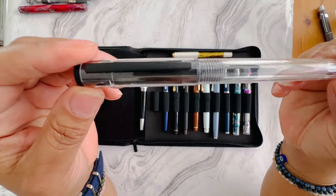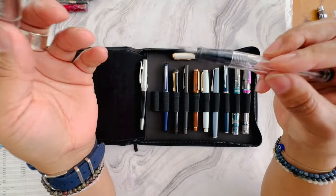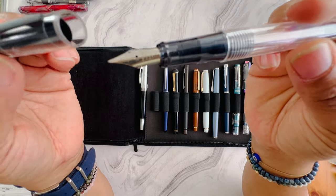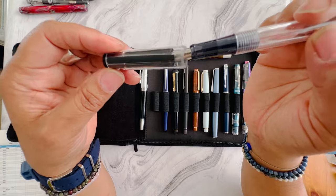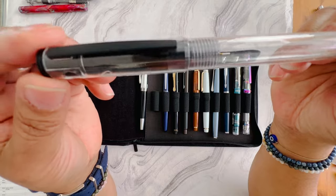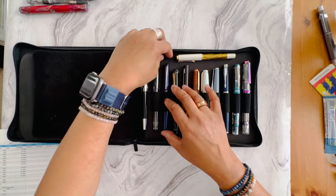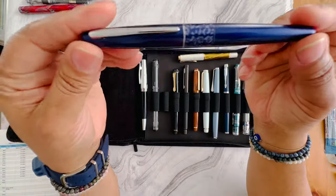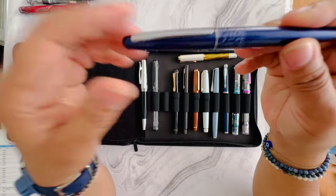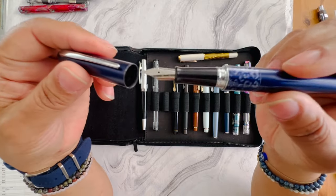The Pilot Explorer — this is a juicy one. I tried it when I wanted to figure out what a medium nib writes like with Pilot. The nib is similar to the Metropolitan, which is also up for sale. It can take a converter but doesn't have one in it currently. Next up I have the Pilot Metropolitan — this was one of the very first fountain pens I bought. I'm not using it so it's up for sale in a fine nib.